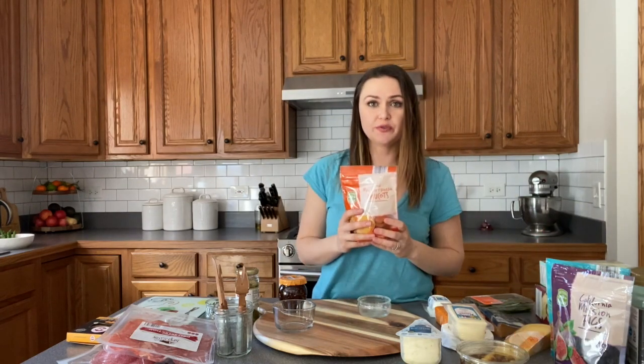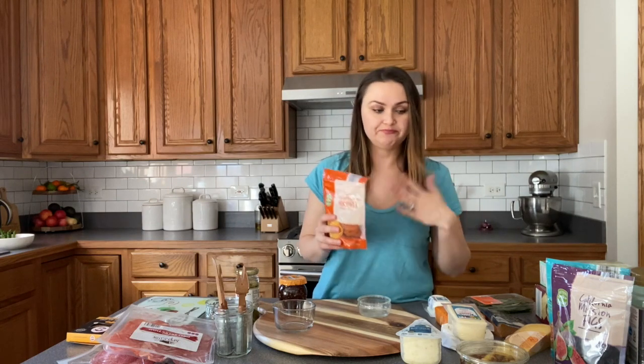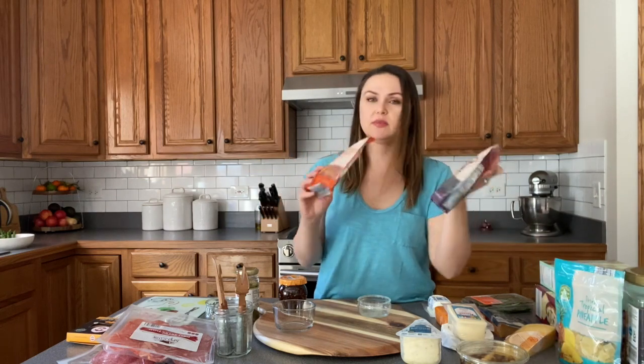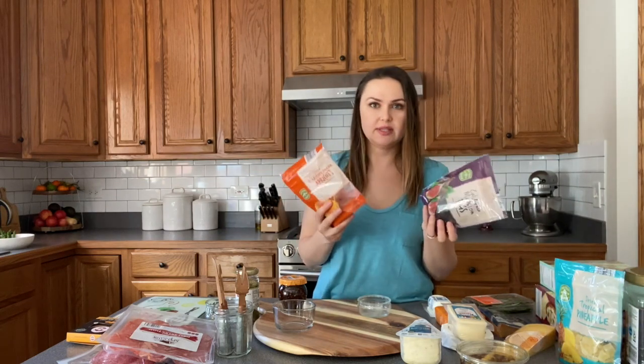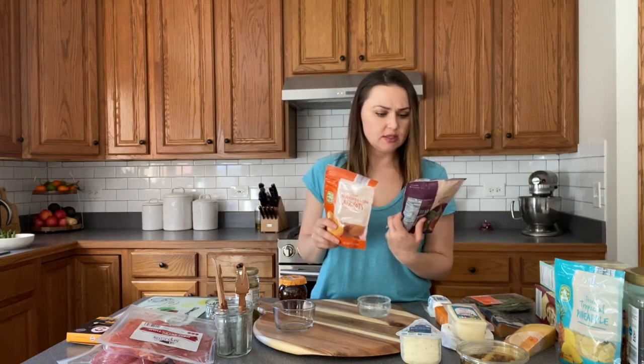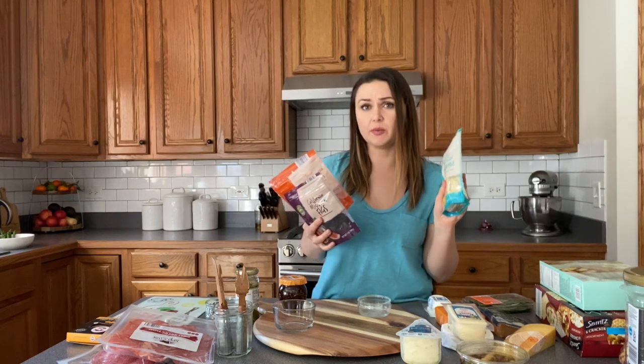And then we have some dried fruit. If you don't have any fresh fruit, you don't have to worry about it. I always have dried fruit on hand. I picked this up at Aldi just to show you that you can have this and throw it in with the charcuterie board. This is dried apricots, figs, and then some pineapple — I don't know if we're going to use pineapple, we'll see.